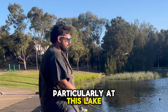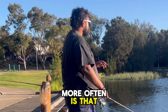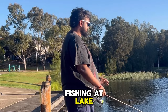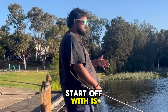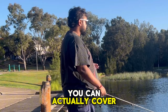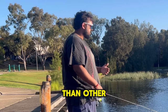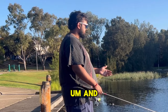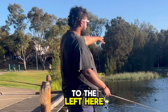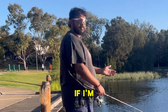So what I've noticed, particularly at this lake - and that's another good thing about fishing your local spots more often - is that you'll have greater success as you start moving around the area and fishing it. A good spot to start off with is any lake because it's a small body of water. You can actually cover quite a lot of space and find spots that are more successful than other spots. I like this spot here specifically because if I cast out far enough, or to the left where there's a lot of structure, I'm almost guaranteed to catch every couple of casts.